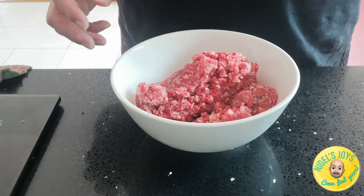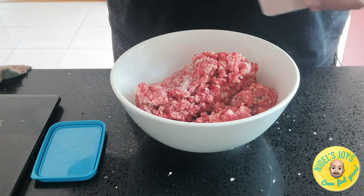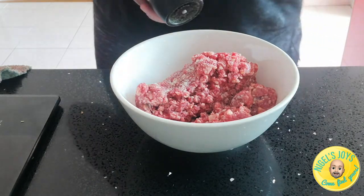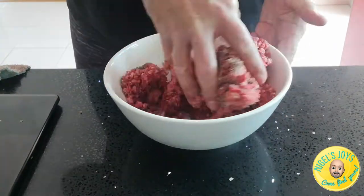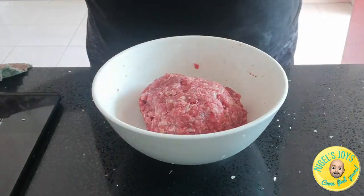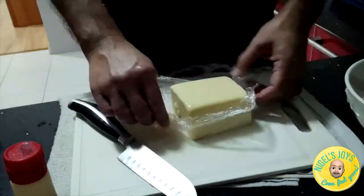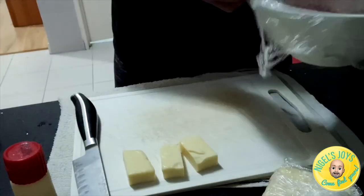Burgers are as easy or as difficult as you want them to be. Here I'm making them easily — all I'm doing is adding some salt and pepper to some beef, as well as some dried herbs, and then massaging it until the collagen comes out so that it becomes a little bit more sticky. Then I'll put them together into a patty and they'll hold together nicely. There's no need to put any egg or binder, but if you'd like to add one, by all means. Here I'm just covering it with cling film and leaving it in the fridge.